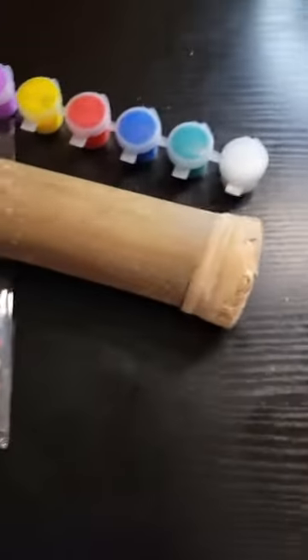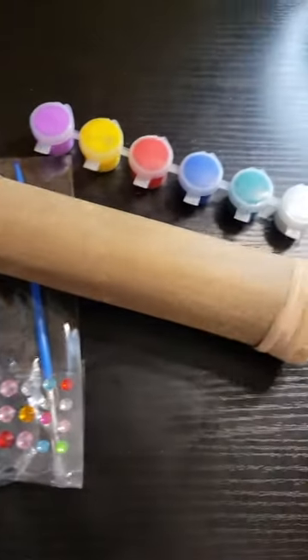It only comes in one little box with one. If you have multiple children, you will need more than one though.